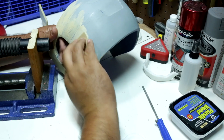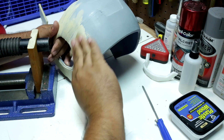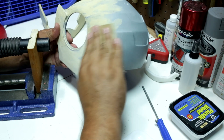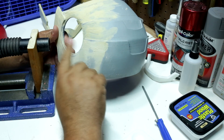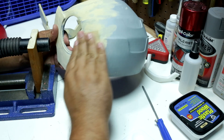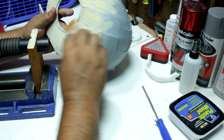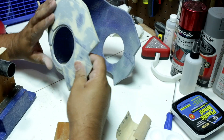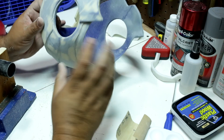After it dried, I used a 220 grit sandpaper to smooth out the surface. I wrapped the sandpaper on a flat piece of wood — this helps to sand evenly. I sanded no further than the primer coat.